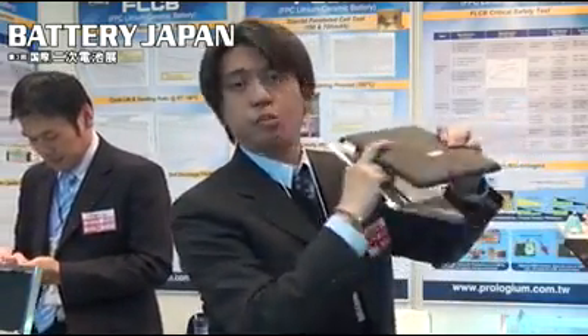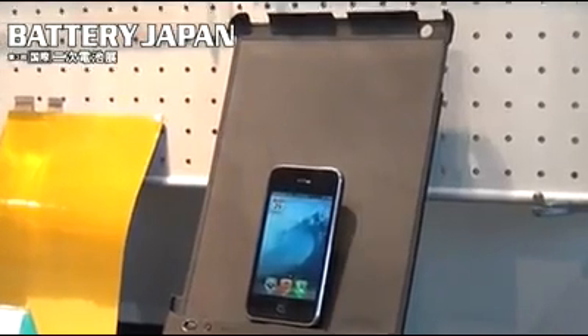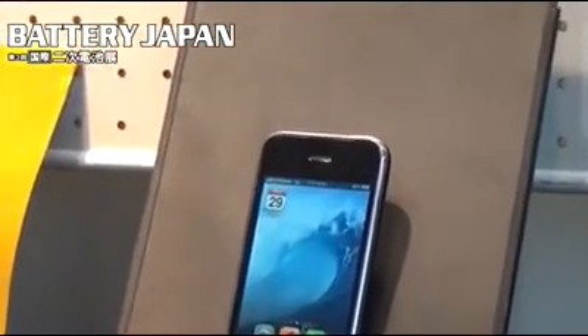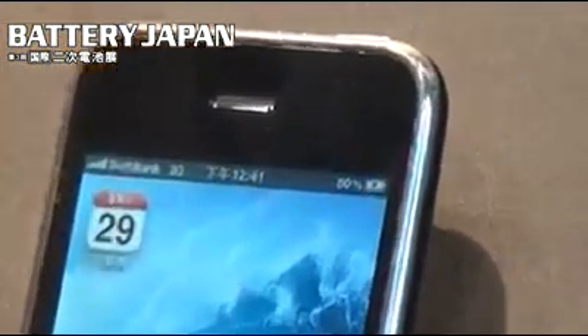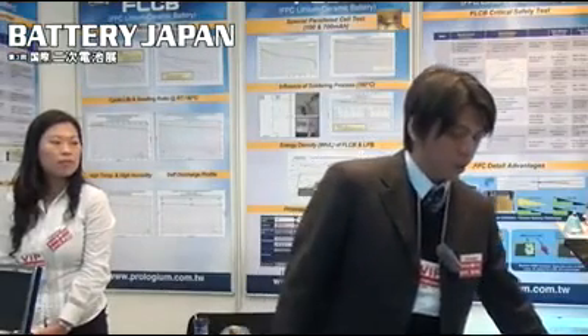If you use our batteries, this is quite a thin one. So we have a very good advantage for mechanics and design for the Ultrabook, tablet PC, smartphone, or e-book. And we can also apply our battery to wearable electronics because we are flexible, and we can provide a small NFC battery as well.